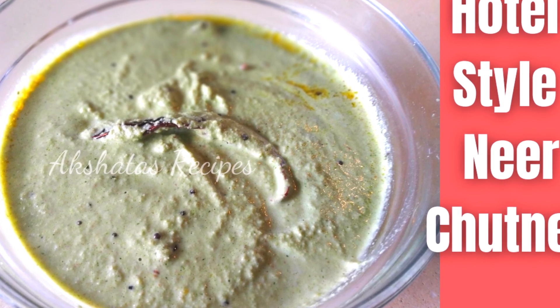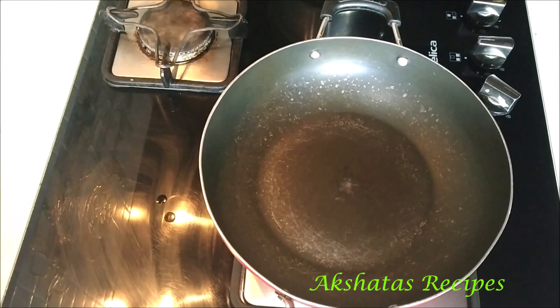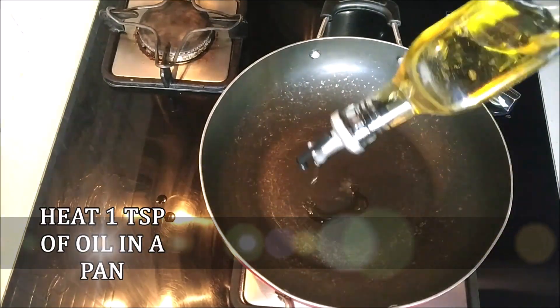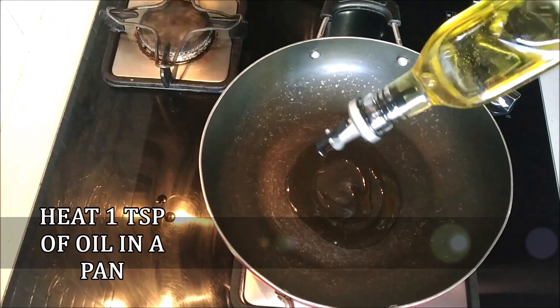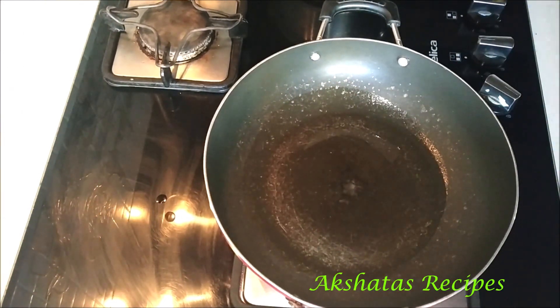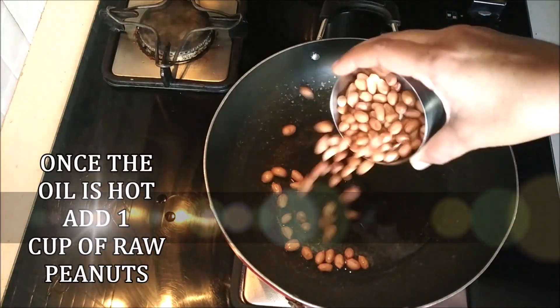Let's start with today's chutney. I've heated up a pan and I'm going to add 1 teaspoon of oil. Let the oil heat up — once it's nice and heated up, we'll move to the next step.